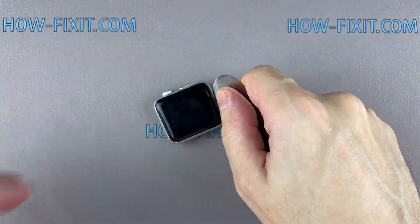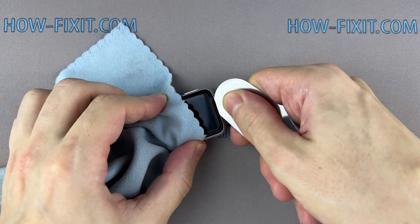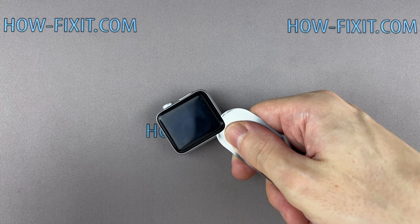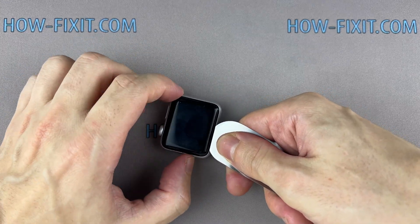Insert the edge of the curved blade into the thin gap between the display and the watch case. From this position, gradually begin to separate the display. To avoid damaging internal components, try not to push the blade deep inside the watch.